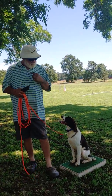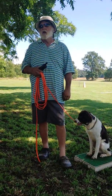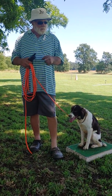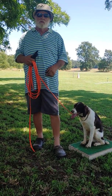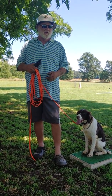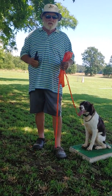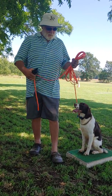Hello, this is Gary Breitbarth of G&A Kennels. What we're going to show right now is how we go from the table to the ground. Never assume that the dog understands once it gets to a new place like the ground that it's going to do it. You have to go step by step to make the dog understand it. So this is the way we do it.